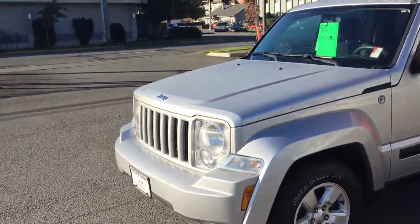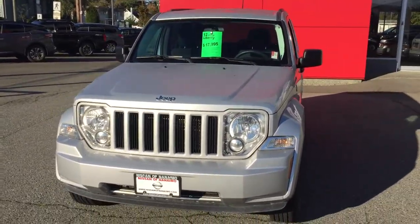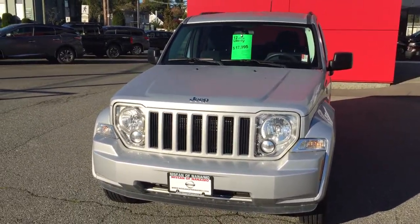So folks, Derek from Nissan Duncan here giving you the quick little video walk around of the 2012 Jeep Liberty. If you have any more questions, feel free to give me a call at 250-597-8400. Have yourself a great day. Bye.